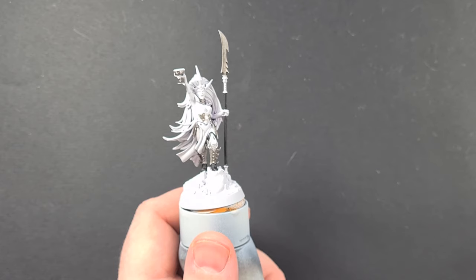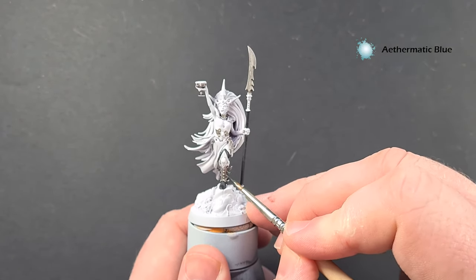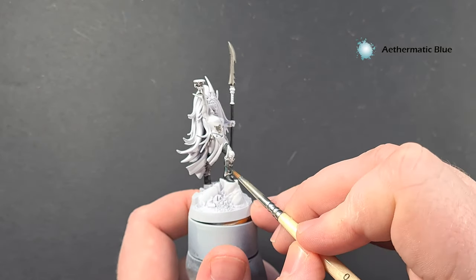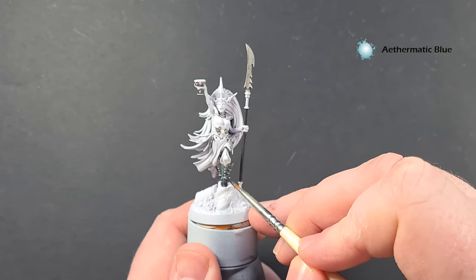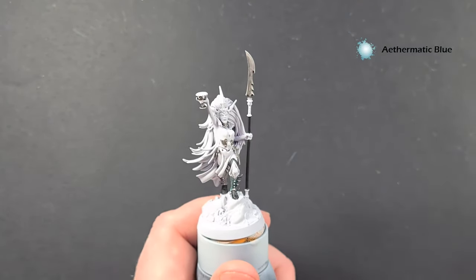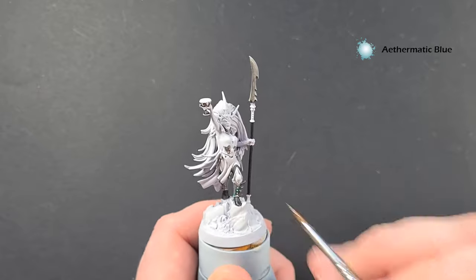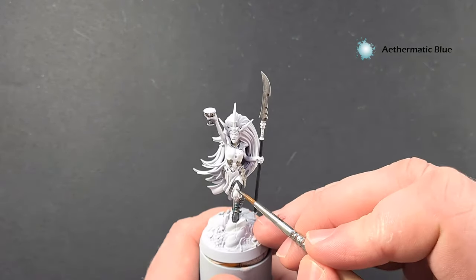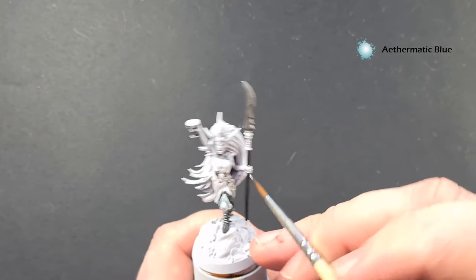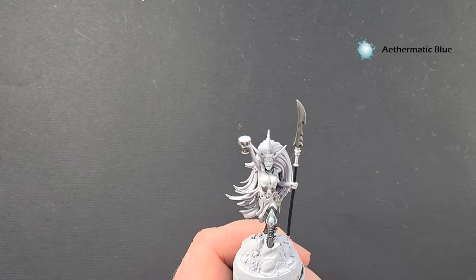The colour we're going to use to put a little bit of that bluey tint in is Ethematic Blue contrast paint. You don't want too much on your brush — just brush it into those recesses. You can see that's giving you that kind of nice little glow. If you think you've got too much on there, you can just clean your brush and move it around a little bit before it dries. It's really up to you how much or how little you put on — I'm going to accentuate some of these plates of armour and the interior of this choker as well.